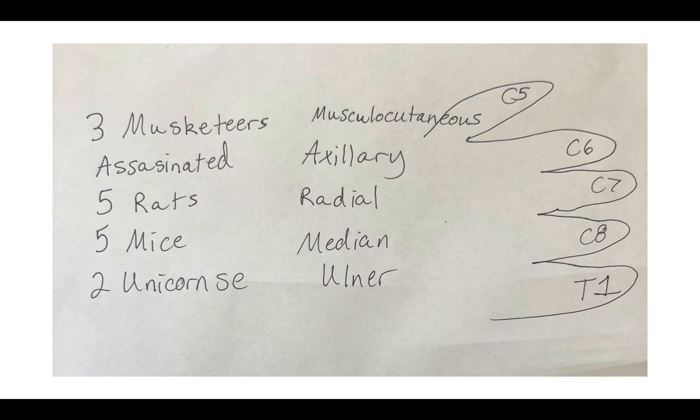Assuming you've already drawn out the brachial plexus, you'll notice at the very end you have your different nerves: musculocutaneous, axillary, radial, median, and ulnar. And you're thinking to yourself, how the heck am I going to remember all of these different nerve roots? Well, that's the whole point of this video — I'm going to show you a little mnemonic that will at least get you in the ballpark. As far as specifics go, definitely check with whatever your professor told you, but this is kind of what helped me along the way.